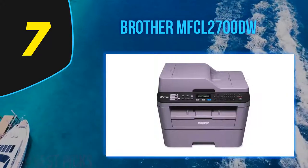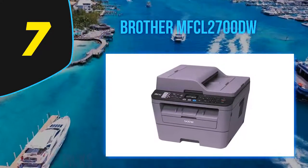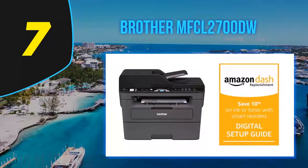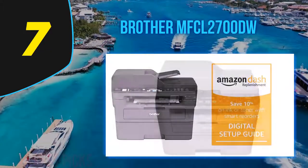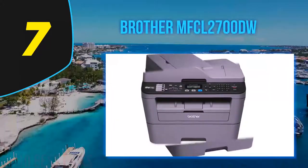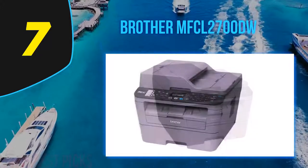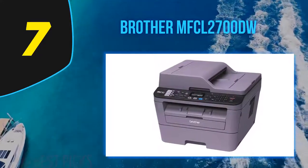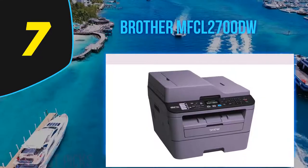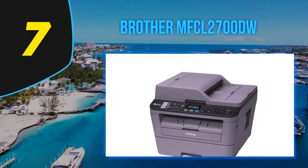Coming in at number 7: the Brother MFCL 2700DW. A bargain-priced multi-function printer, the Brother MFCL 2700DW offers printing, scanning, and copying features you'd expect along with some nice additions like an auto document feeder and a generous 250-page paper tray. However, the compromise for the low price tag is an MFP that doesn't measure up to the competition in either speed or quality. The 35-page auto document feeder sits at the top of the chassis and lifts up to reveal the scanning glass.